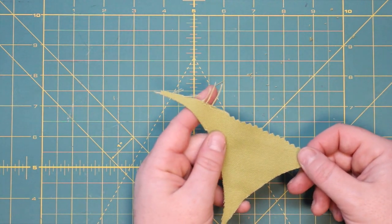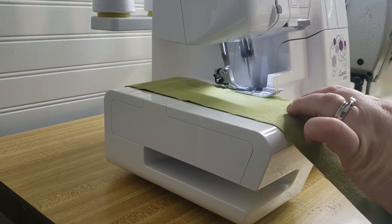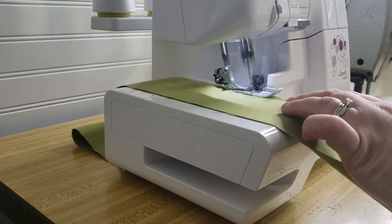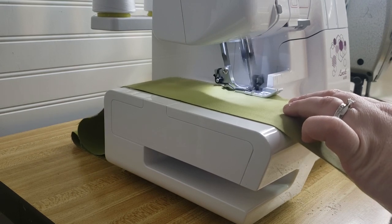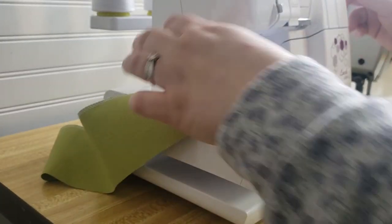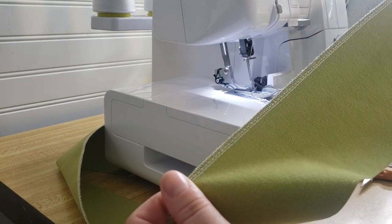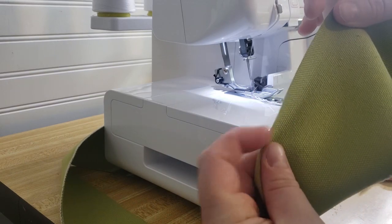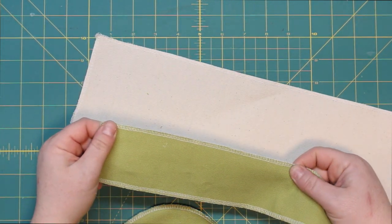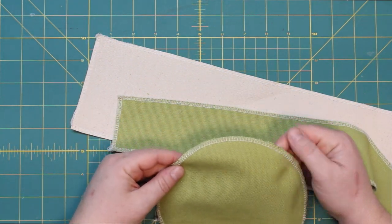I'll be using my serger today, but if you don't have one, you can use a regular sewing machine with a zigzag stitch right along the edges of all your fabric pieces to prevent fraying. I'm going to do all of the sides and even the base of the basket. The inside of the basket is of course not finished, but that's fine — especially if you're making them for yourself or putting a plant or toys in it. This serging will help make your basket a little bit tougher.